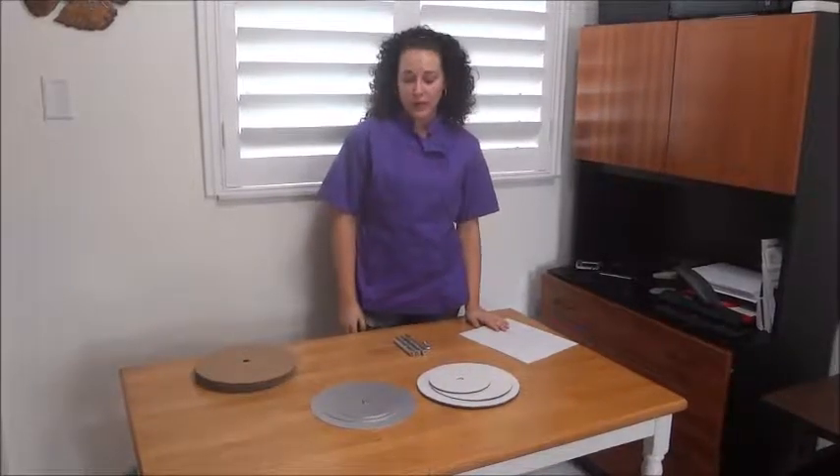Hi guys, today I'm going to be showing you how to build an upside down hanging chandelier cake. This is a cake that will be hanging.